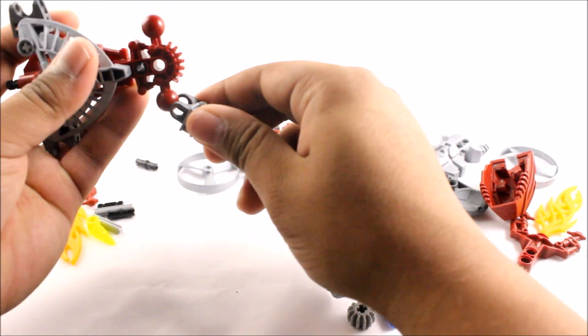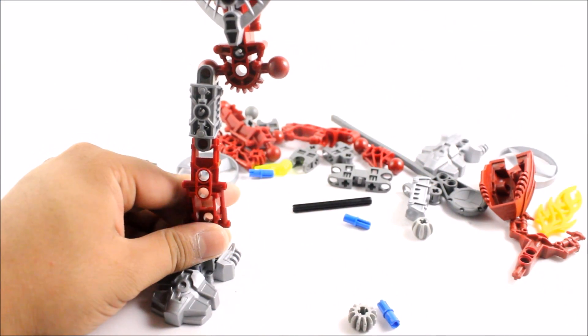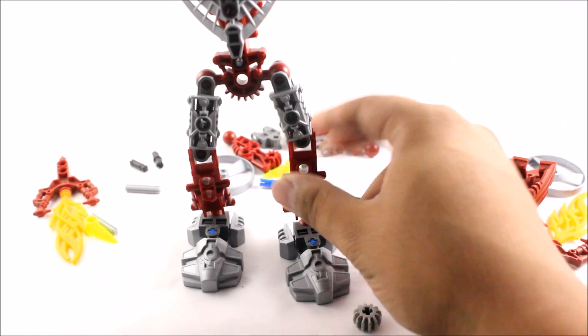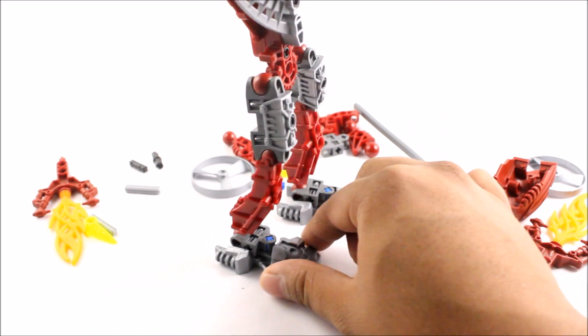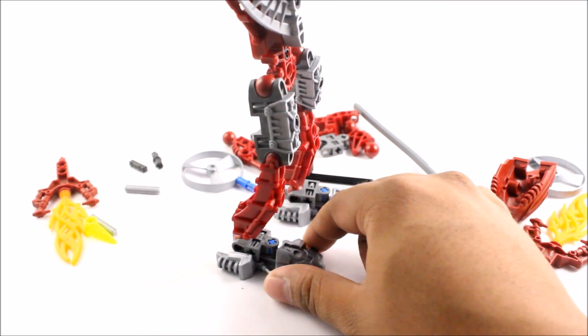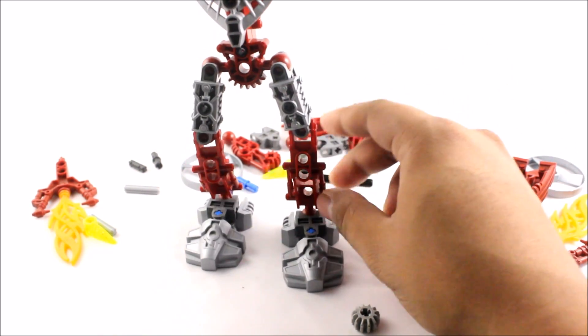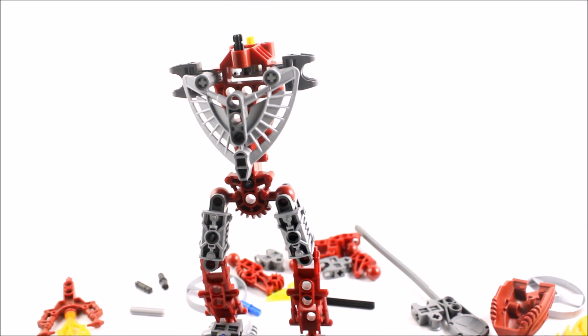All I've got to do is build the other leg and the arms. There's the other leg built — literally one of the most simple builds I've ever seen. Even simpler than the Toa Mata and Nuva. Now we're going to build the arms, put on the head, and we're done.